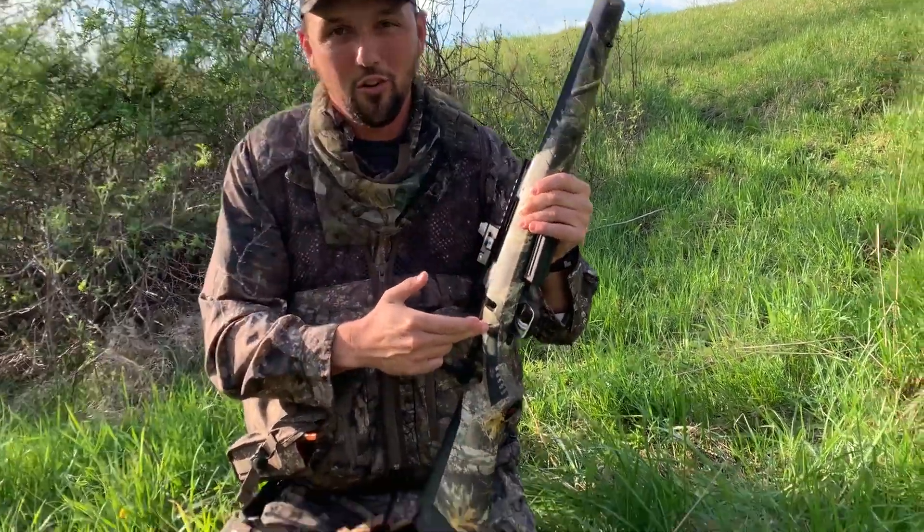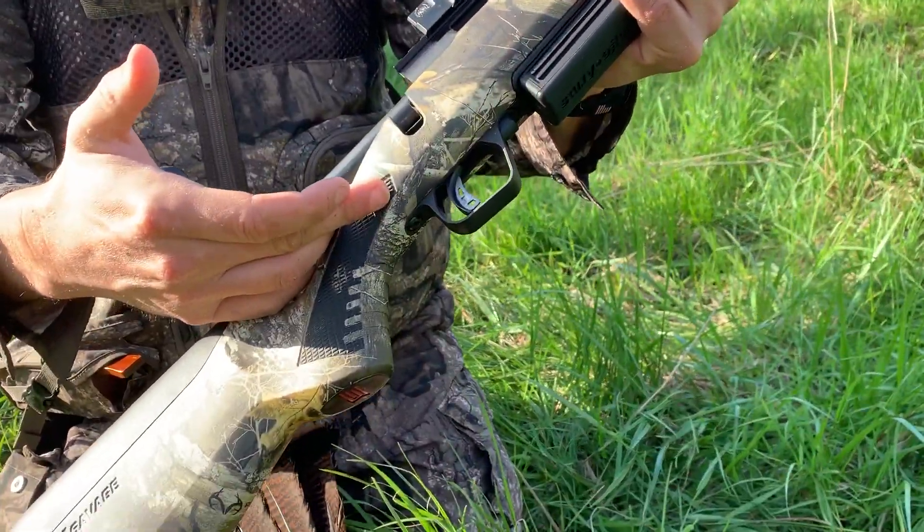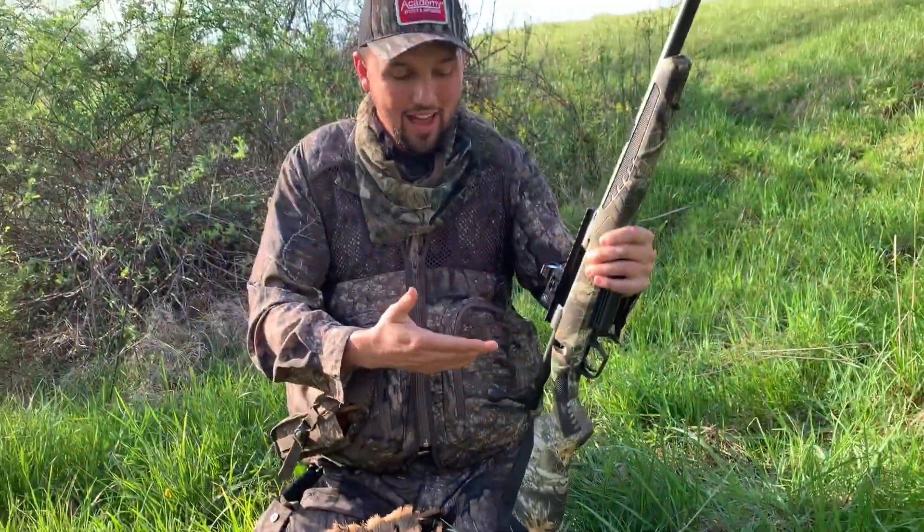This thing's got an AccuTrigger on it — adjustable from a pound and a half to six pounds, just like you do on your Savage rifle. I like to set them at around two to two and a half pounds, so I'm literally squeezing and breaking that thing like it's a rifle, and it makes me more consistent.